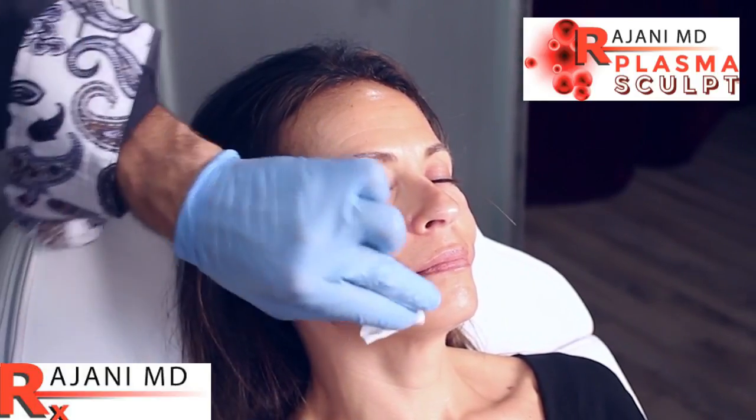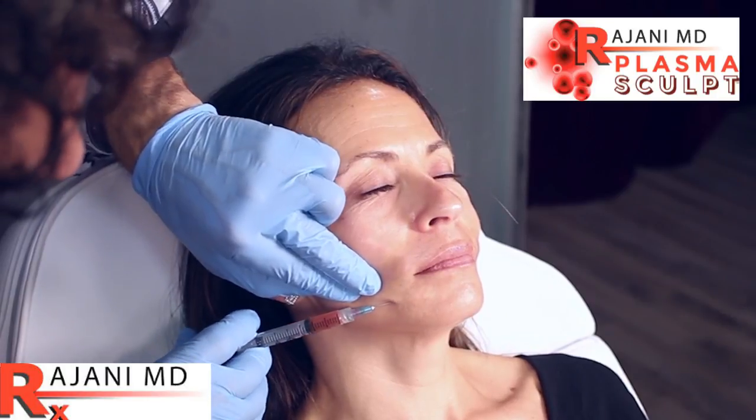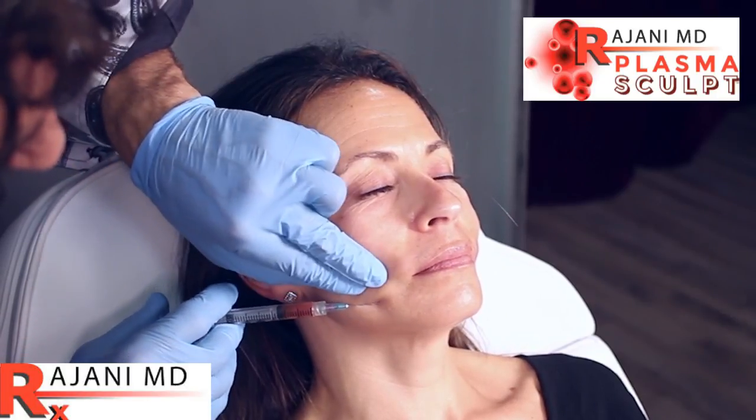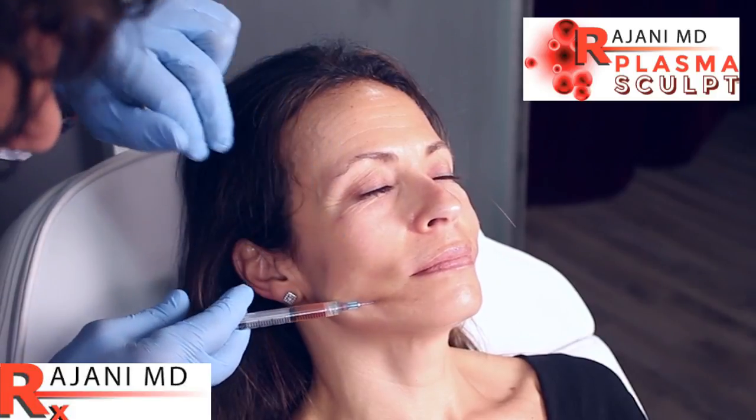Coming lower, we already see a little bit of crepey skin here. We'll poke — you're doing amazing. You can see that clot here; we're going to have to get a new one because we have a little clot in the syringe. So we'll get a new needle.